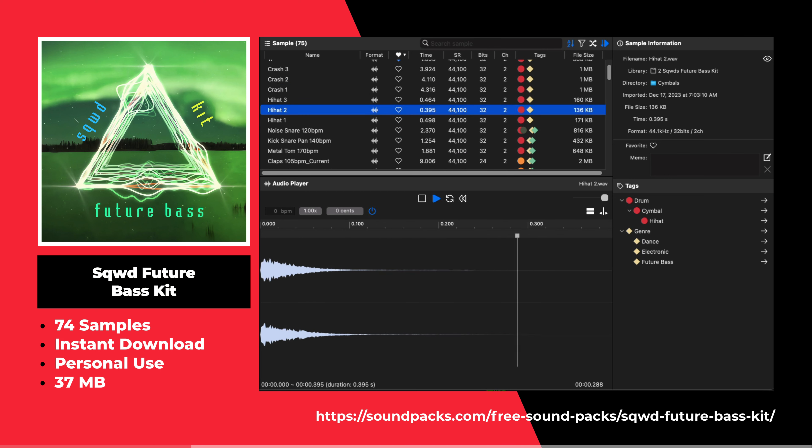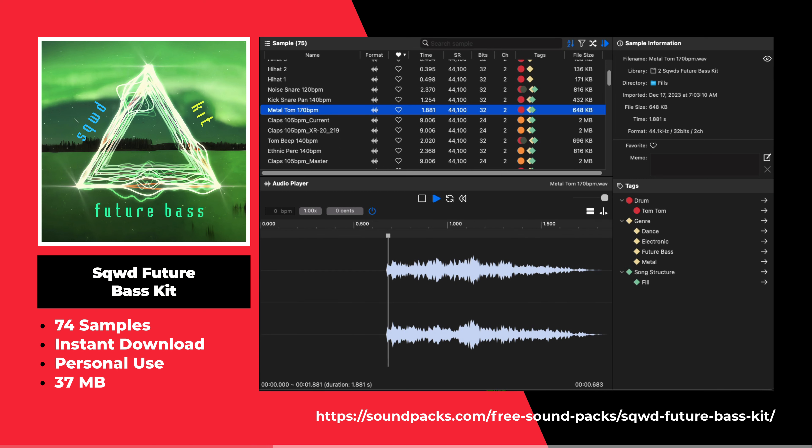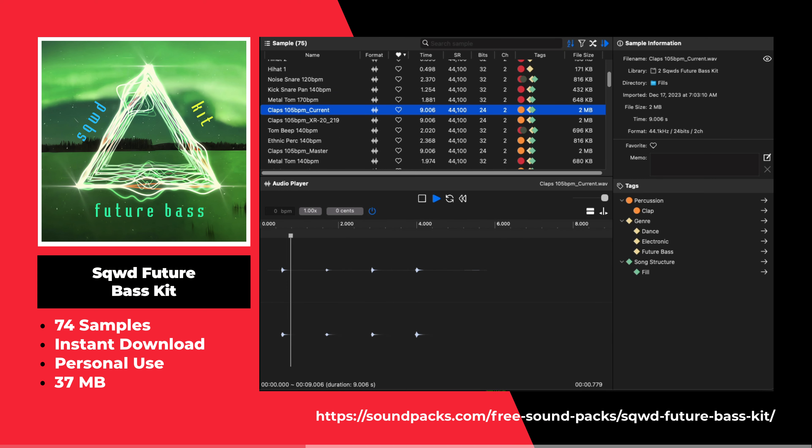This is the Sqwd Future Bass Kit by Soundpacks.com. This sample pack offers 74 samples including 808s, cymbals, fills, kicks, and more.